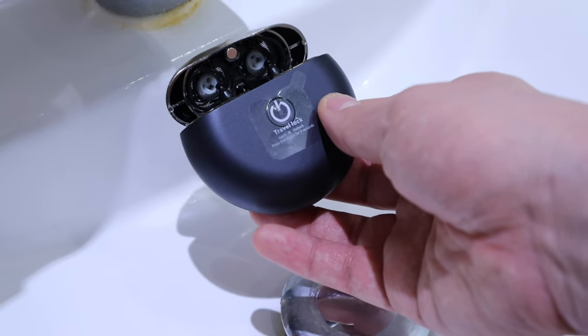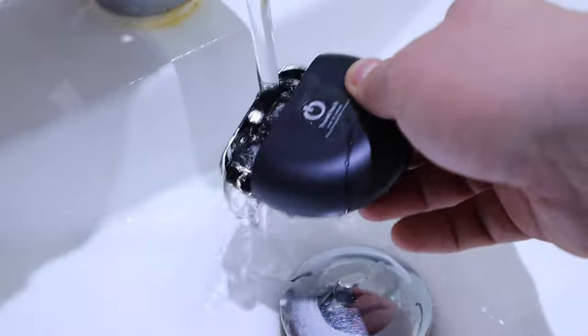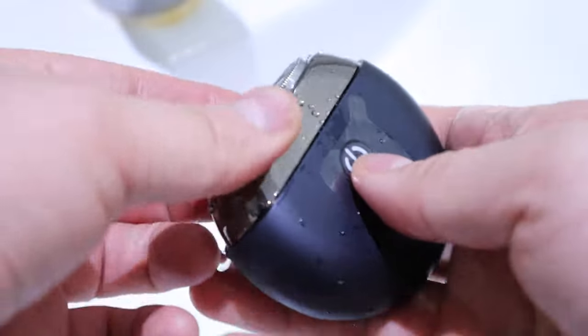I've never tried this in my life. It's not going to be pretty. Rinse it, rinse it, and then take some water out and see if it works.